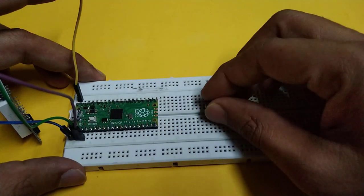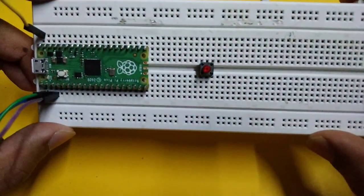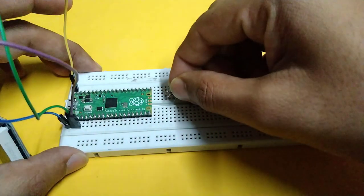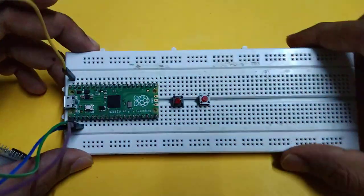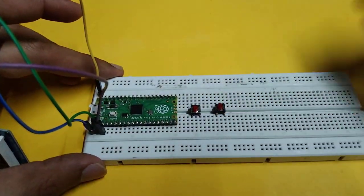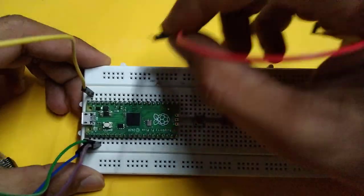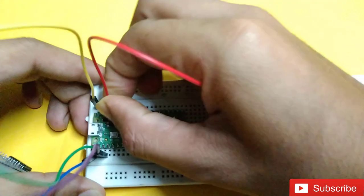Now take the push buttons and place them on the breadboard. Here I connect 3.3 volts of the Pico with the horizontal line of the breadboard.